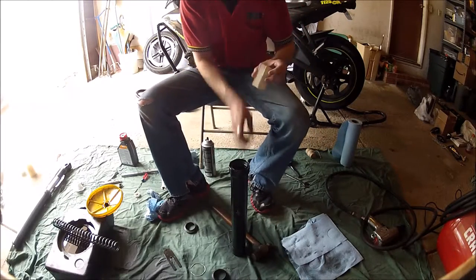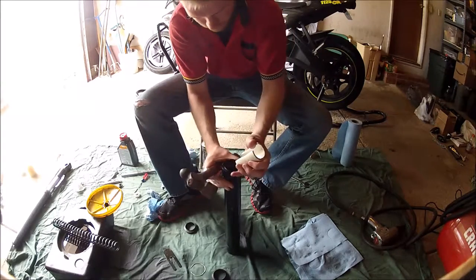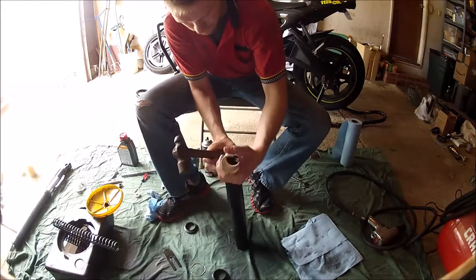When you drive the seal in, you should not be looking at the springs in the seal. Again, it would be easier to use a seal driver, but I did not have one. Again I used a two-inch piece of PVC to drive it in slowly, working it into place.